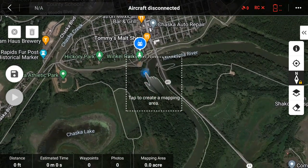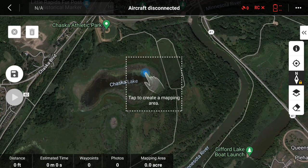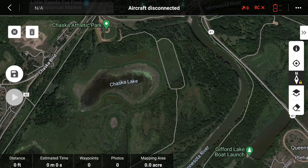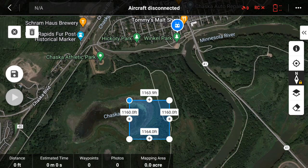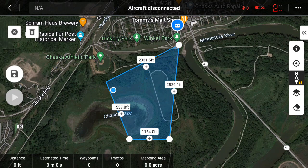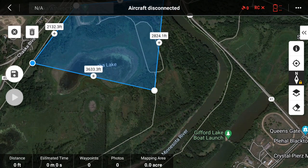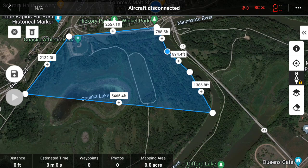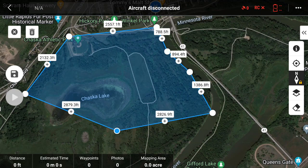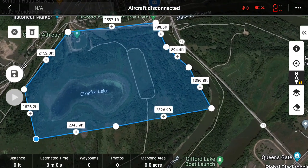So now we are in the map area and we're going to go through and generate our mission plan. The first thing I'll do is draw a boundary around the area that I want to map. I'm just going to click on the map and start drawing our boundary. To add another point, we just tap the little plus button and it adds another point. Let's say this is the boundary of what we want to fly.